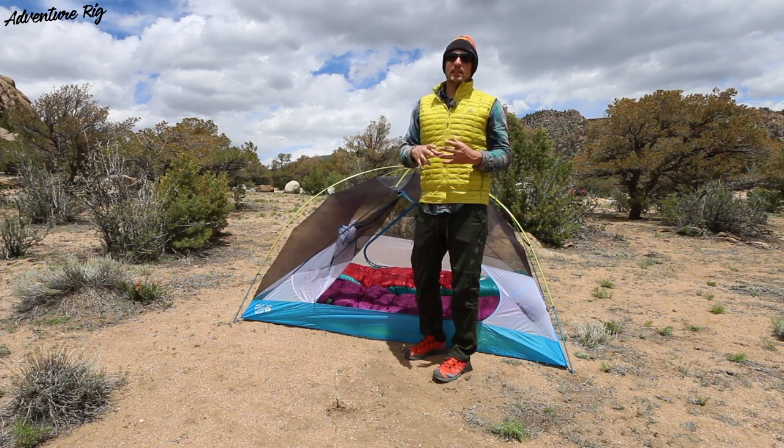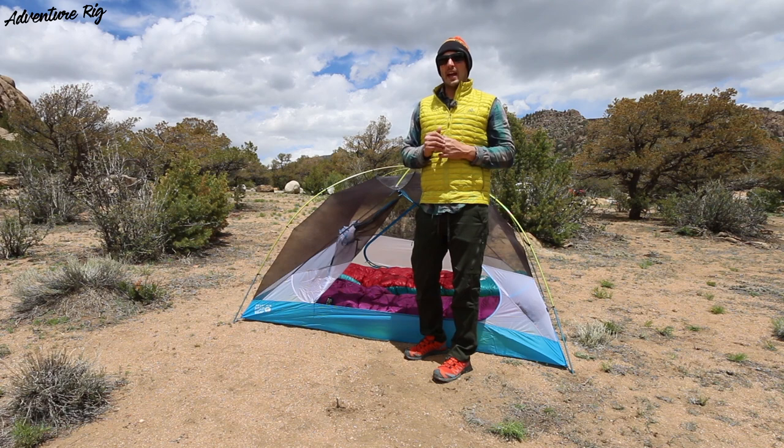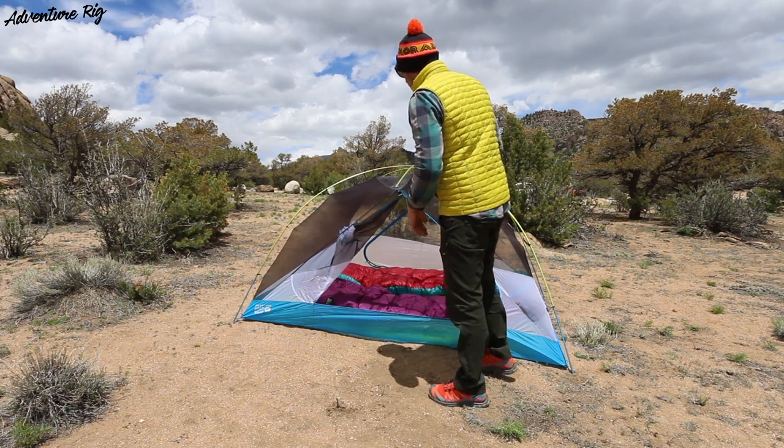When this tent is completely compressed down, it only comes in at six inches by 22 and a half inches. So it's very small, lightweight, and compressible — easily throw it in your pack and take it with you.